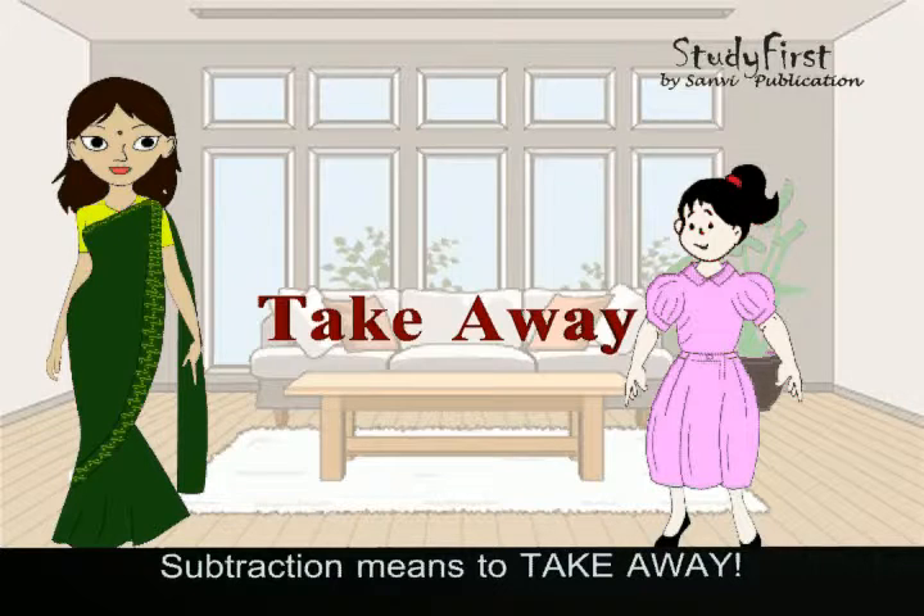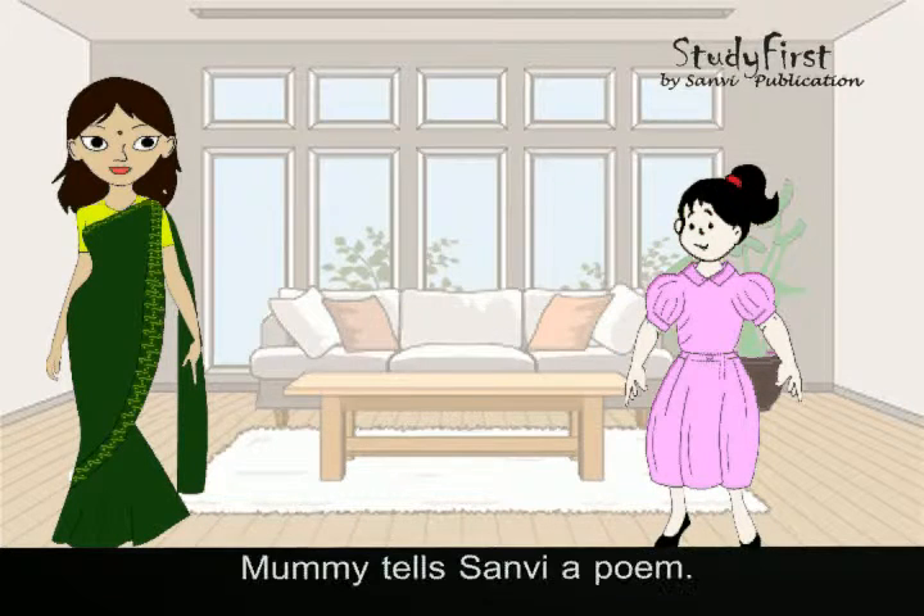Subtraction means to take away. Mummy tells Sanvi a poem.